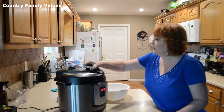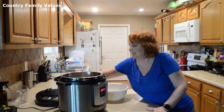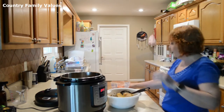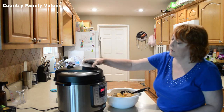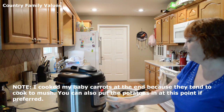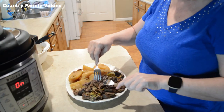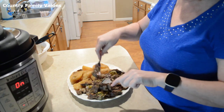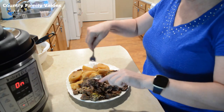I'm going to let the steam out. Wow, this is so good! Then I'm going to add my carrots. Let it close in the sealing position, and I'm going to set it for four minutes. While the carrots are cooking, I'm shredding this up — and as you can see, it is so tender. It's just falling apart, it's so tender.